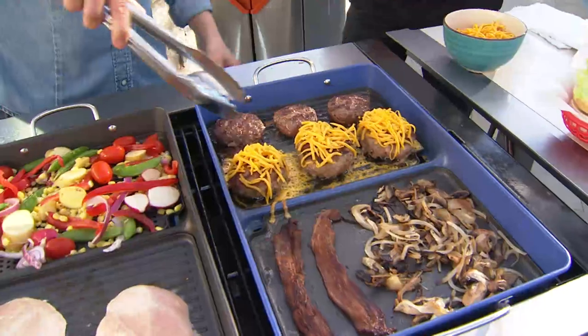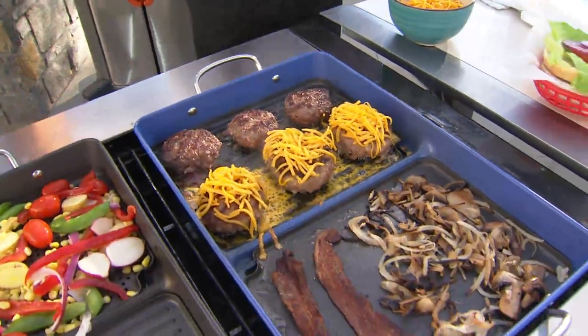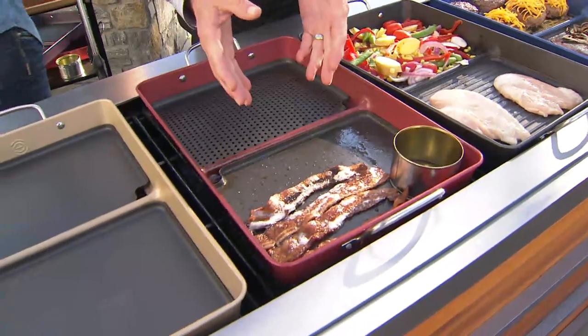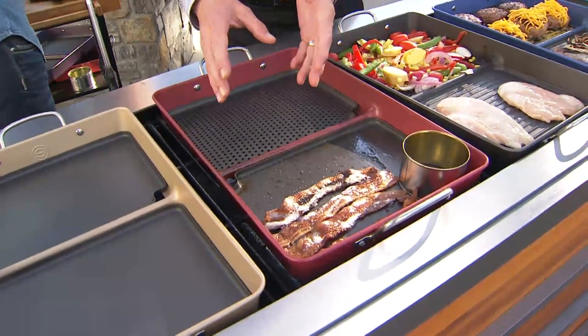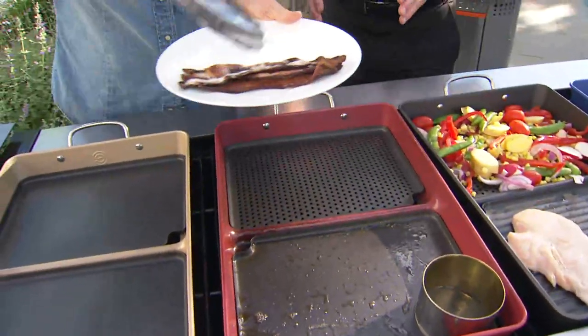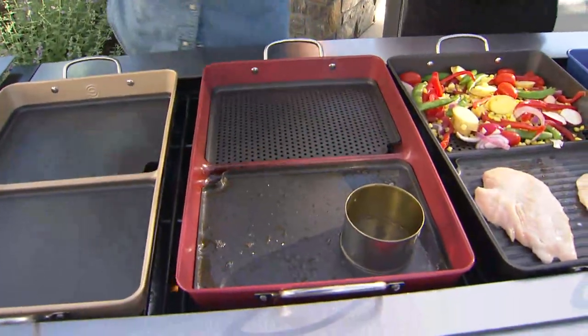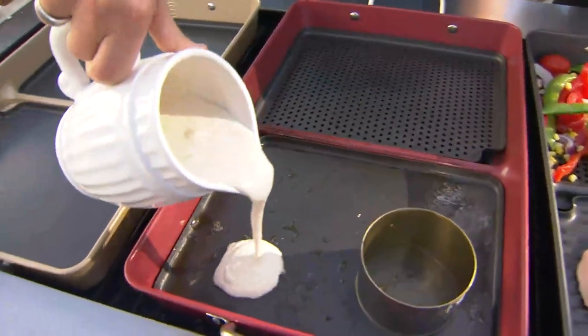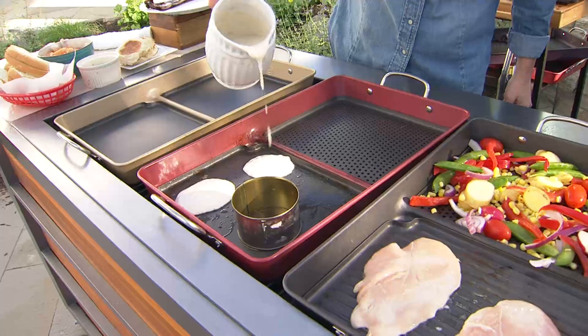We've got six quarter-pounders here; you can do twelve quarter-pounders total. And there's bacon — the divine swan of grilling. To have it on the grill is wonderful, and then you can do so much more, because with the griddle you can actually go ahead and make pancakes right on the grill.